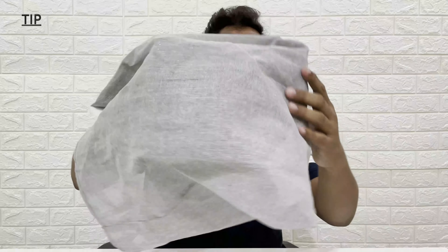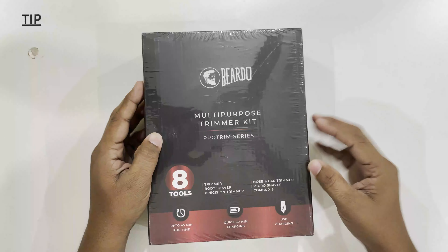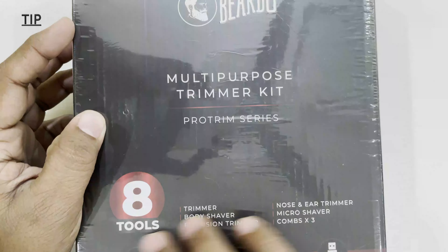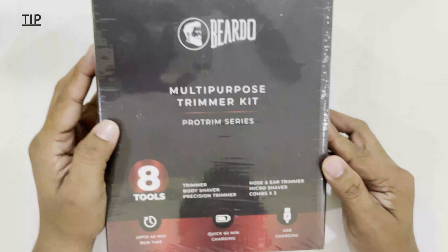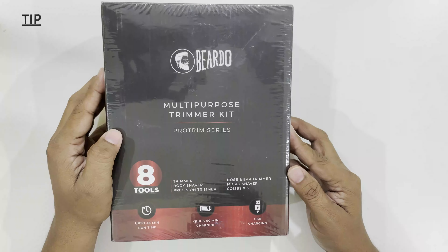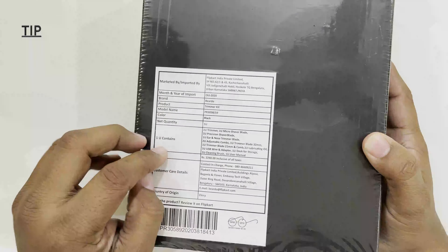I got this eco-friendly bag with it and we have a box here — Bearded brand. On the box we can see the logo of Bearded, it's a multi-purpose trimming kit, Pro Trim Series. It has eight tools inside, up to 45 minutes run time, 60 minutes charging via USB. Features include trimming, body shaving, precision trimming, nose and ear trimming, and micro shave combo. At the back side we can see manufacturing details and the contents. Its origin is China.